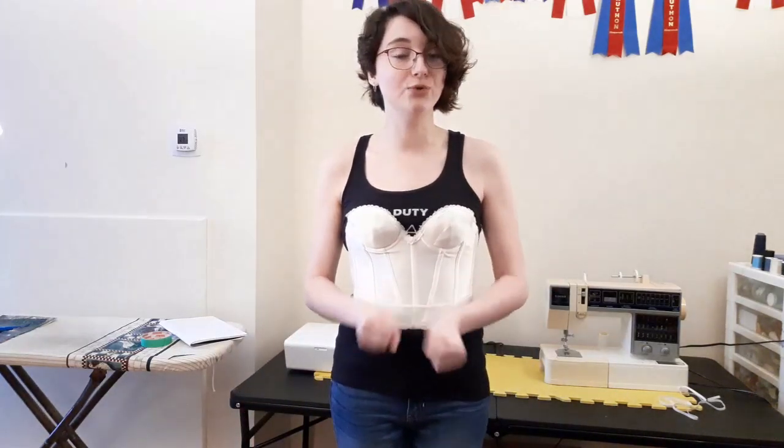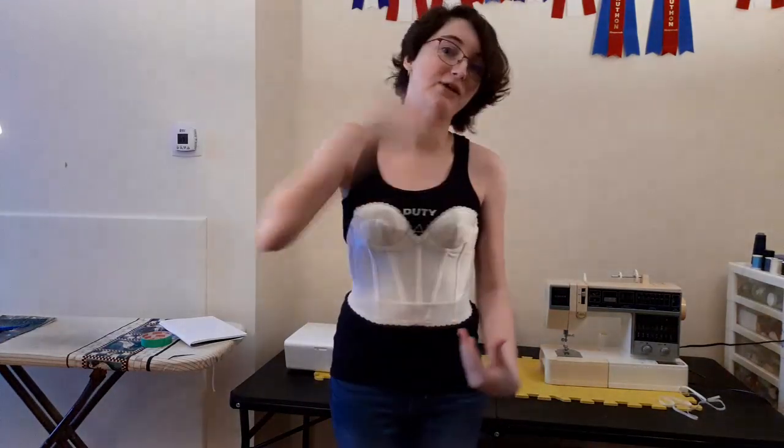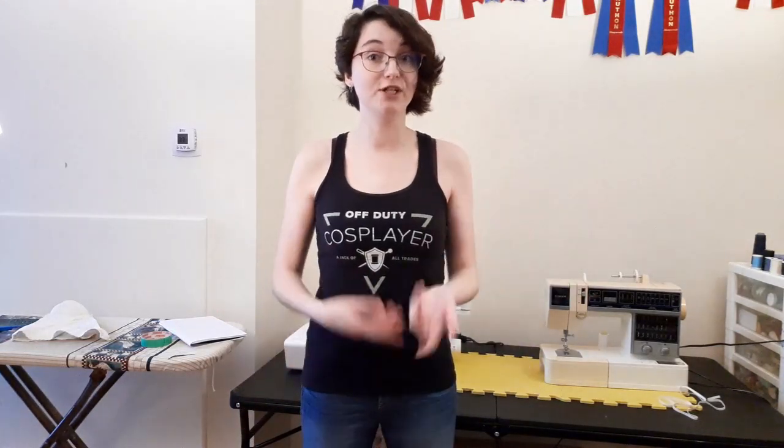Another thing to keep in mind is the shoes you're wearing. When wearing a high heel your posture could completely change and the measurements might be slightly off. So now that you've figured out what you're going to be wearing underneath before taking your measurements, it's time to actually discuss the measurements themselves.